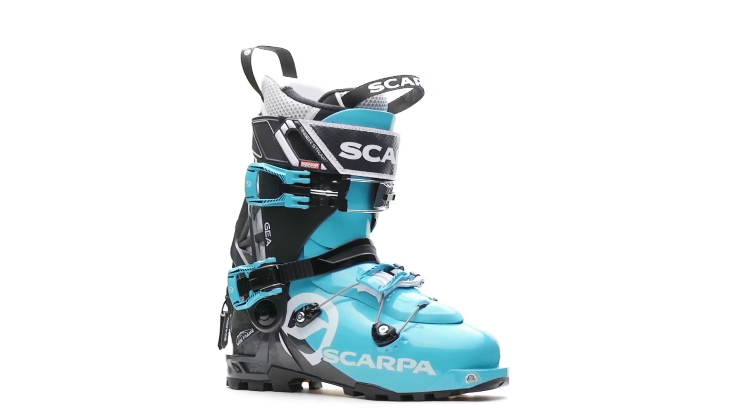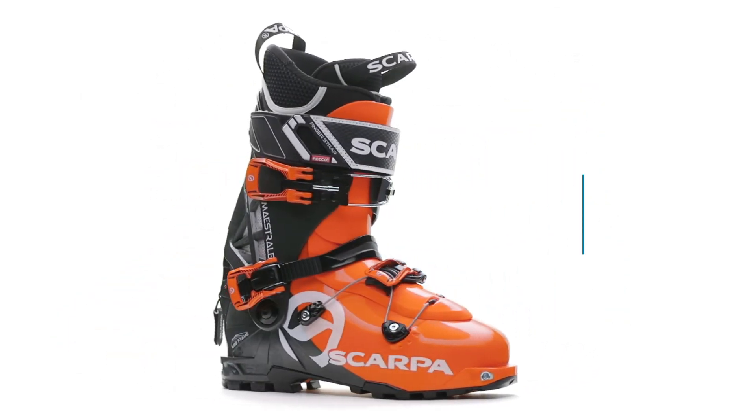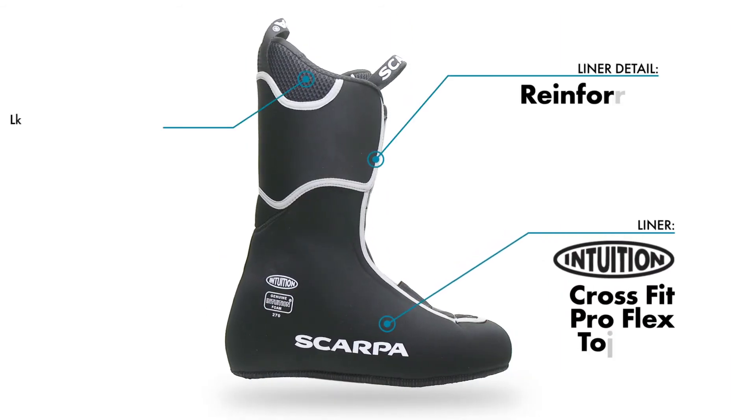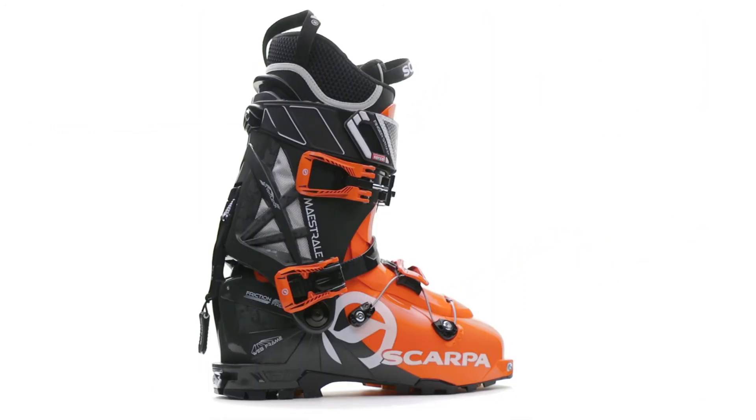The Maestrale Angea's comfort-oriented design comes complete with the Intuition CrossFit Pro Flex Touring Liner, which is thermo moldable, allowing for a custom fit to complement the boot's technical construction and performance.